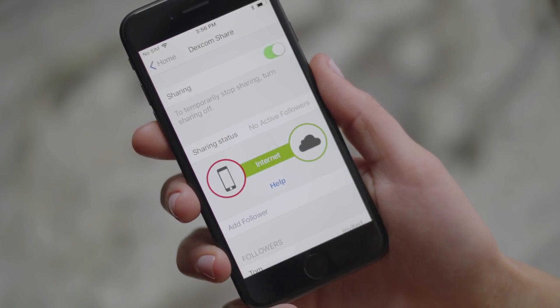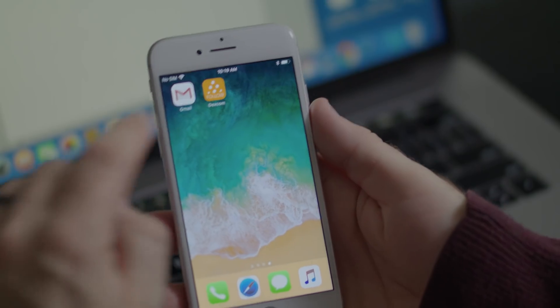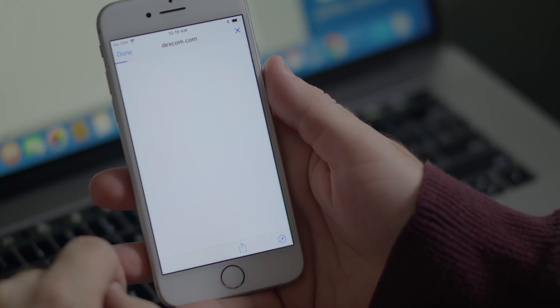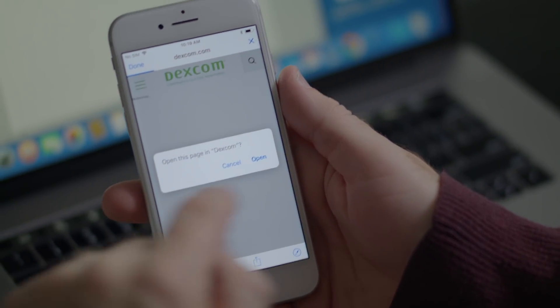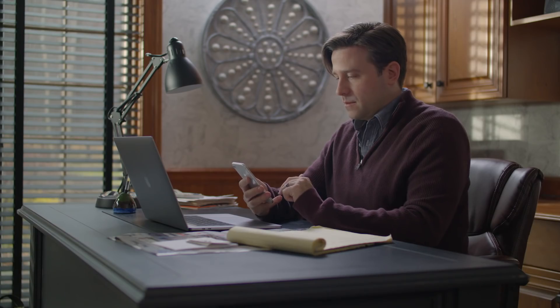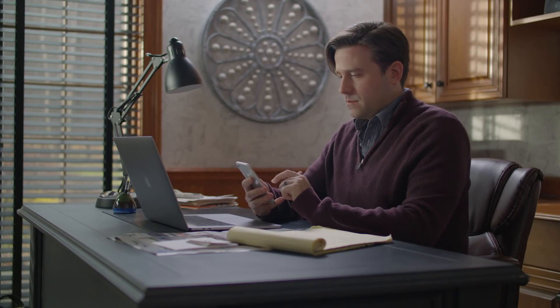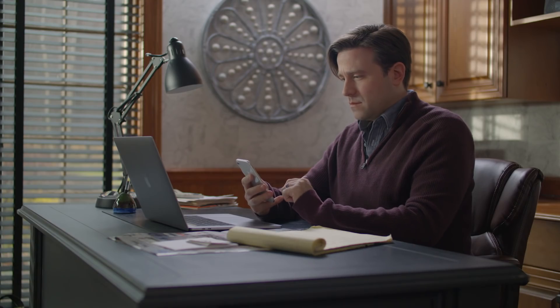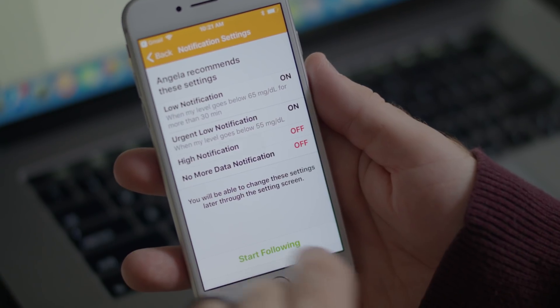My husband just received an email from me. This email gives him two options: to download the app from the app store, or start following. He already downloaded the app, so he'll click "Start Following." The invitation takes him into the app. In the Dexcom Follow app, he can go through any information screens and accept the invitation. He accepts the invitation and starts following me — he can now see my glucose information.